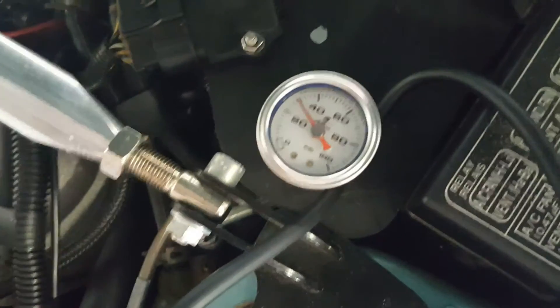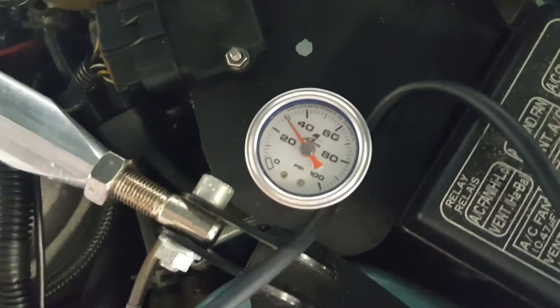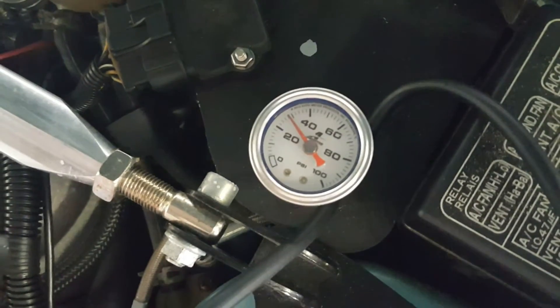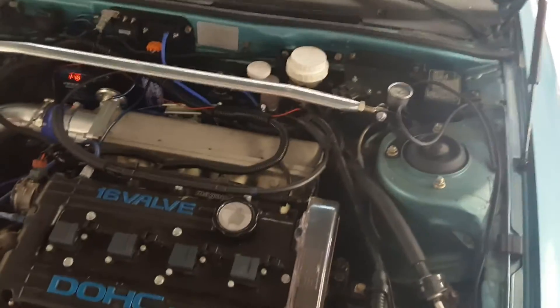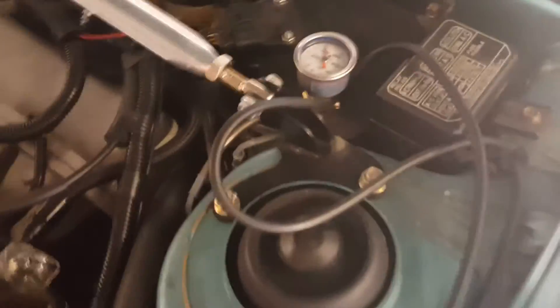We've also heard that the Fuelab diaphragms were bad from the factory — down to 28. So if it's bypassing the Fuelab diaphragm, it's possible I have one of those bad diaphragms. I'll investigate some more and see what happens.